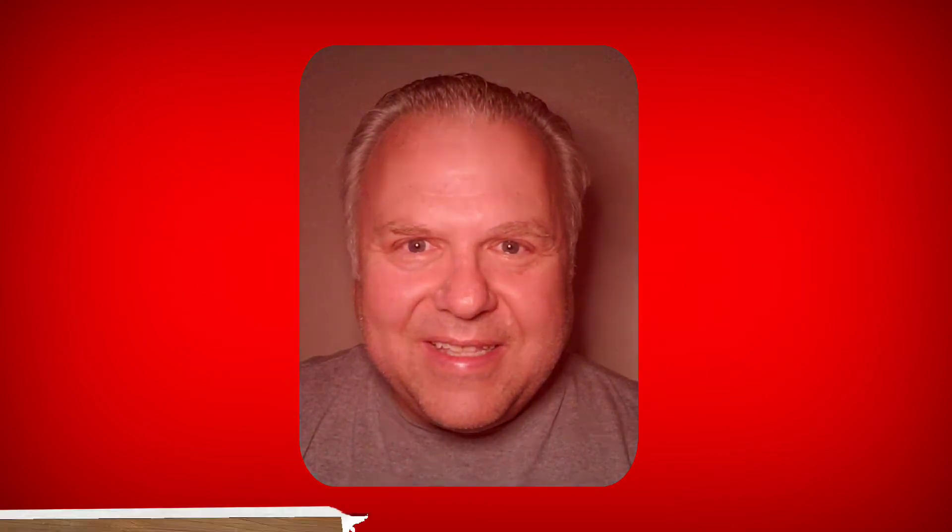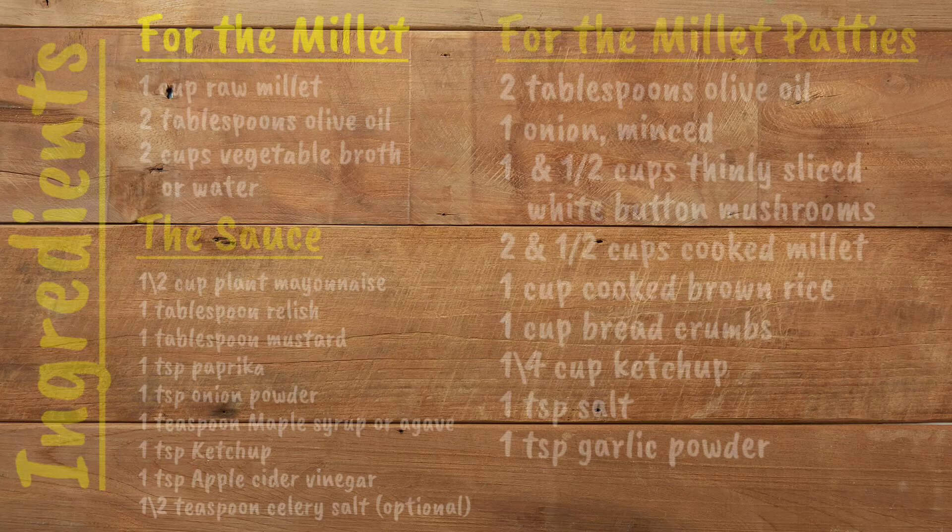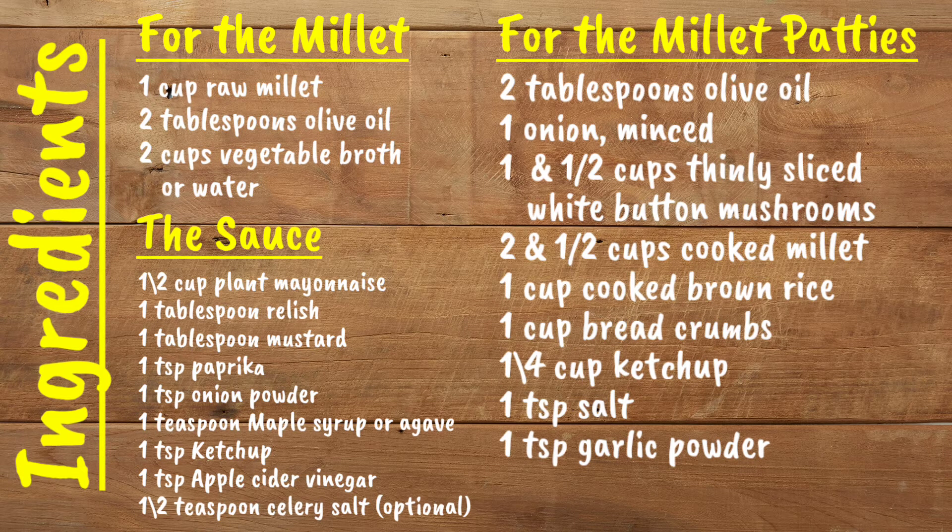Now that we are all millet experts, let's get to the recipe. Here are the ingredients — I will also put the ingredients down below the video.